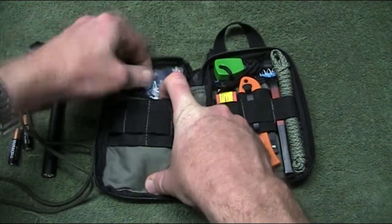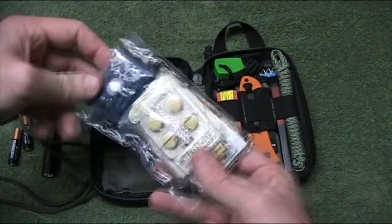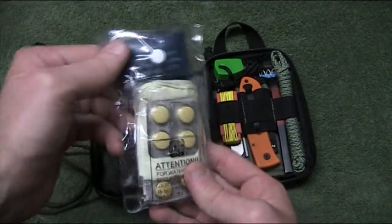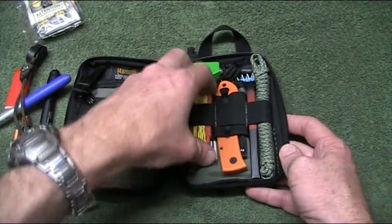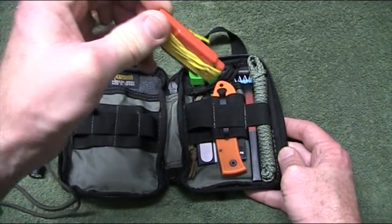In the back here I've still got the little mini first aid kit. You can see the other video for all the contents of that, but it's pretty much a self-contained little kit. On the other side — emergency whistle.